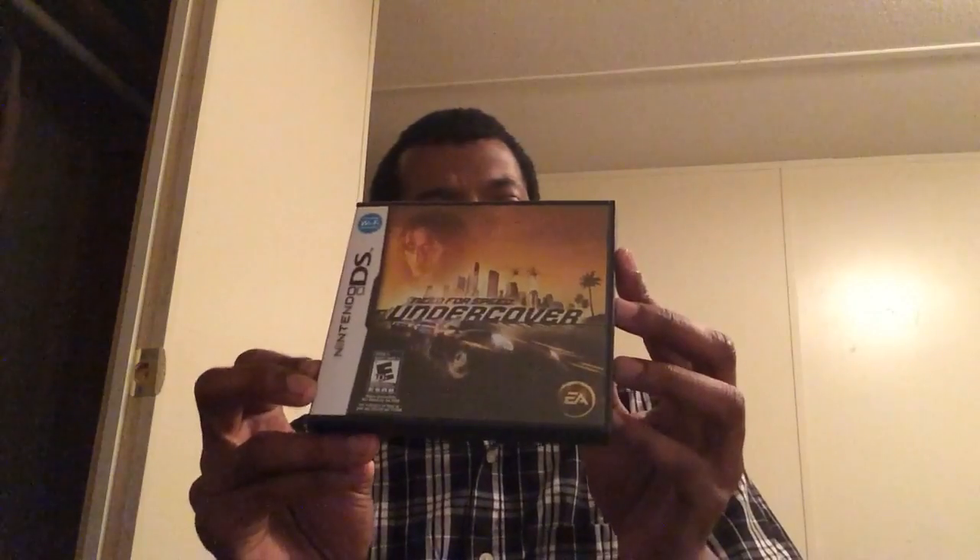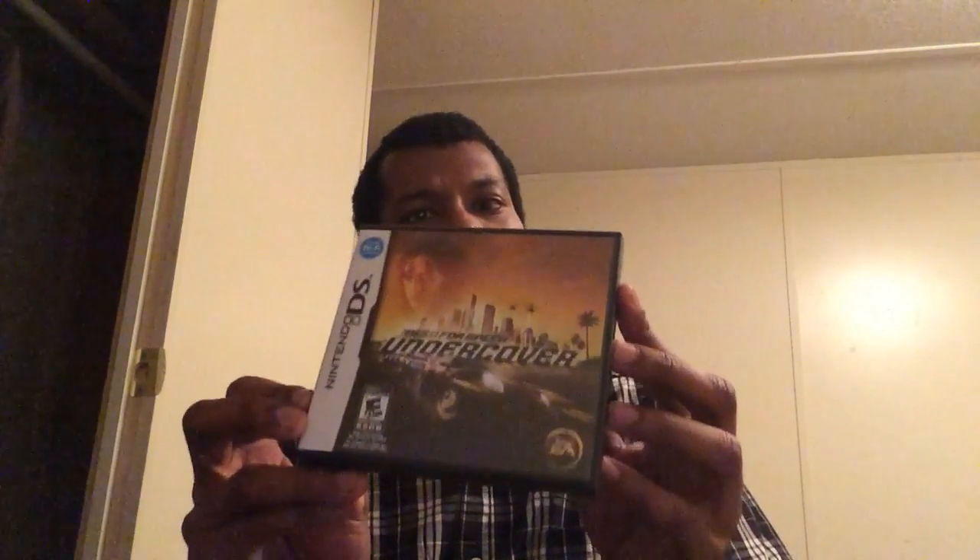Need for Speed Undercover — this is a really good racing game for the DS. The graphics are pretty nice. I don't know what the difference is between this and the PSP version, but there's a lot of customization — you earn money, upgrade your cars, standard Need for Speed stuff. Nothing was changed — you know, if it ain't broke don't fix it. Good game.